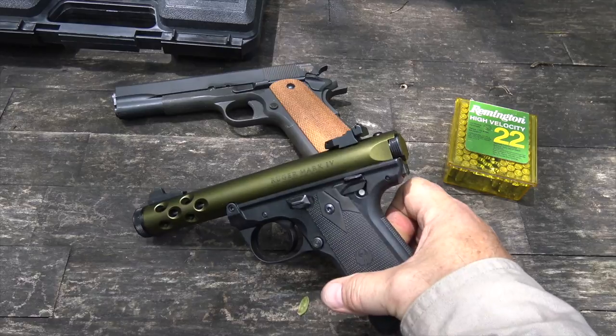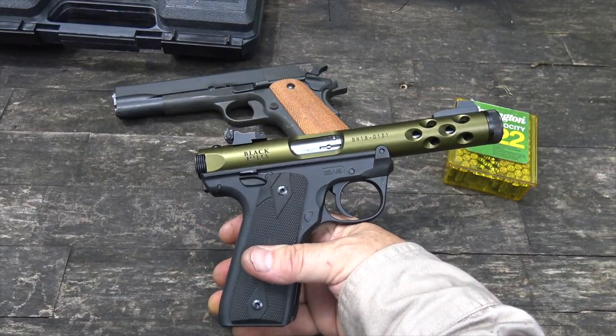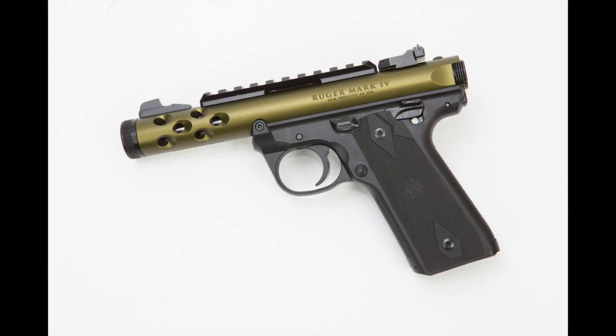The Black Hills commemorative version of it is just gorgeous. Black Hills sent me the Ruger Mark IV with an extra set of grips — walnut grips from Harrods, laser engraved with the Black Hills logo. As much as I like them, they're very attractive, but the regular black hard rubber grips actually feel better in my hand, so that's what I'm using for this video.